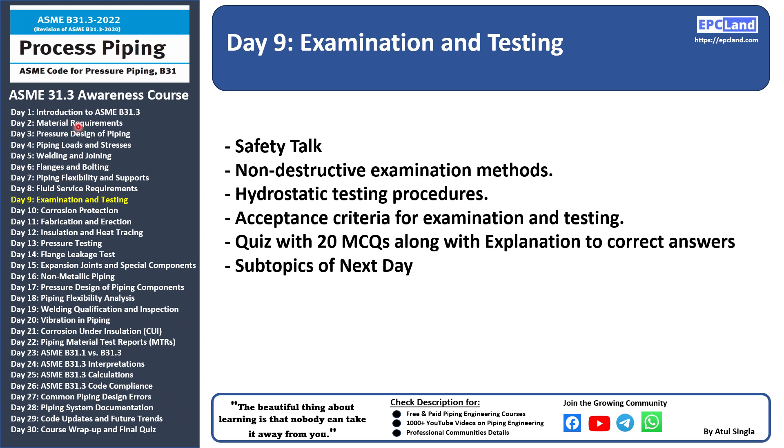We have already covered these eight topics: Introduction, material requirement, pressure design, loads and stresses, welding and joining, flanch and bolting, piping flexibility and support, and fluid service requirements.